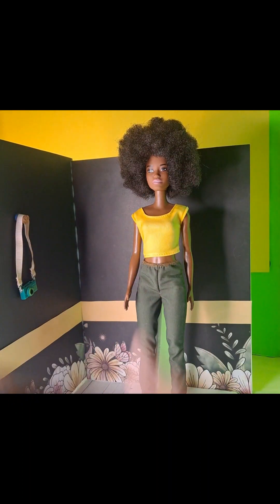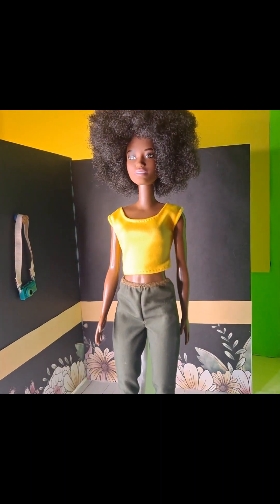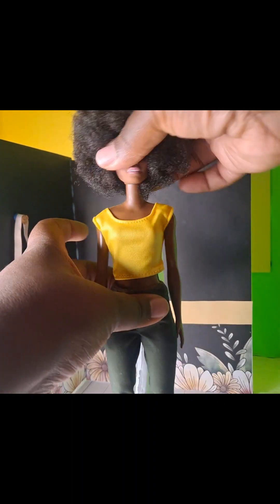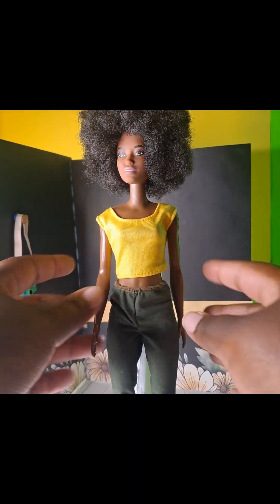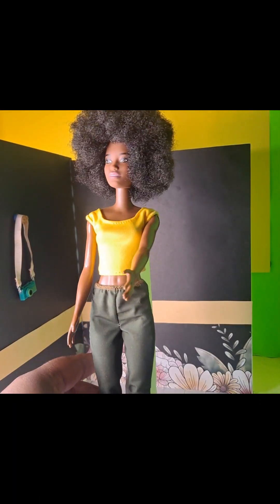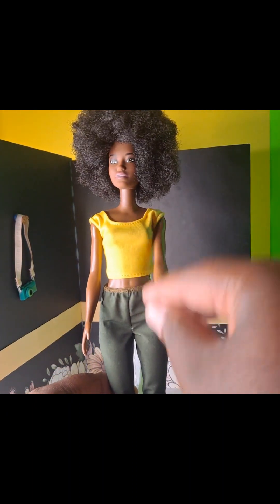I'm gonna start with the basics and move up. This is a basic five-point articulation doll. Five points means one, two, three, four, and five — with the neck. So the shoulders can move, the hip can move out, and when they sit, they sit like this. They can't really do a lot of hand motion, but it's still really good for photography if you're just starting out and don't want to put a lot of money into dolls. You can get dolls like this at Dollar Tree or something like that.